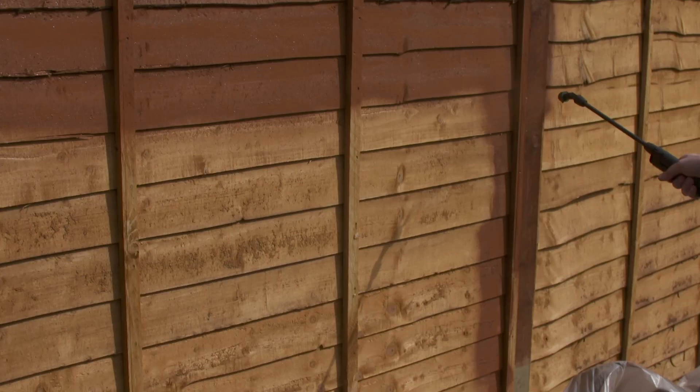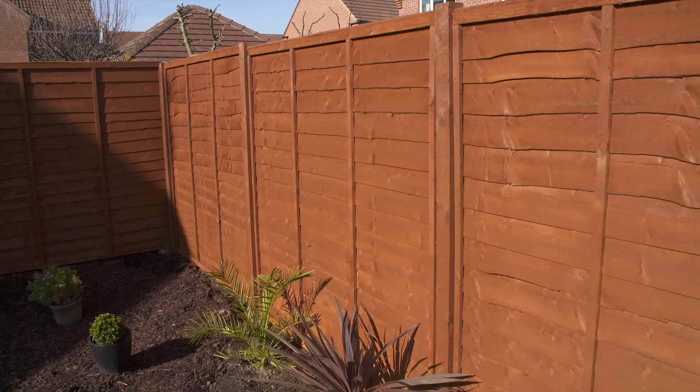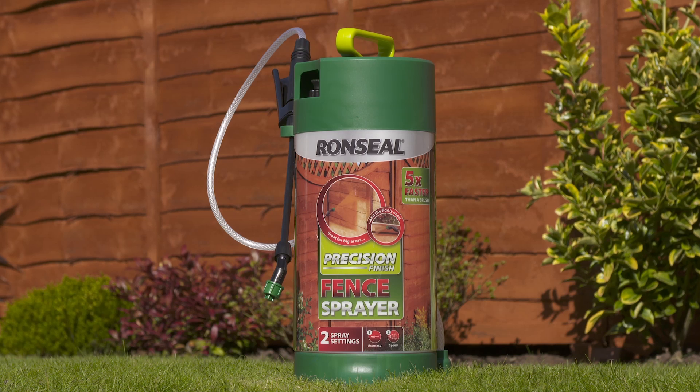Make sure to overlap where you've sprayed so you don't get any gaps. You'll be finished before you know it. Ronseal does exactly what it says on the tin.